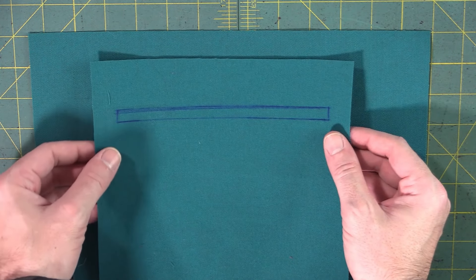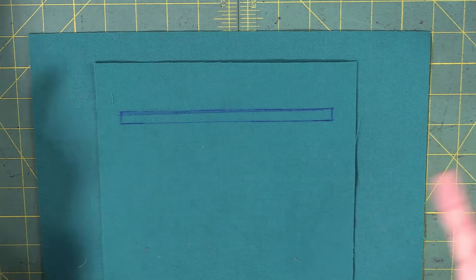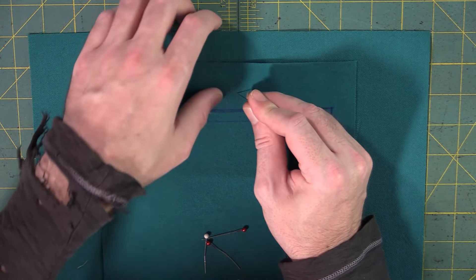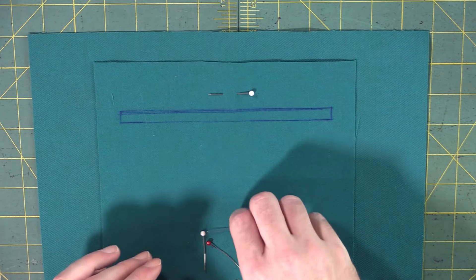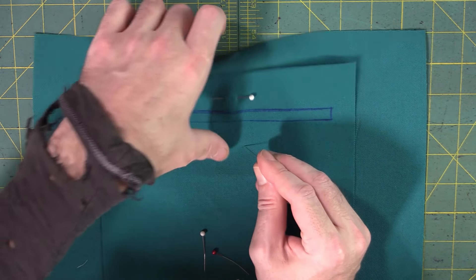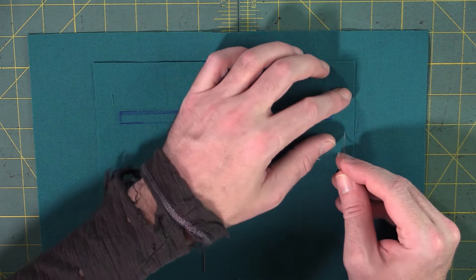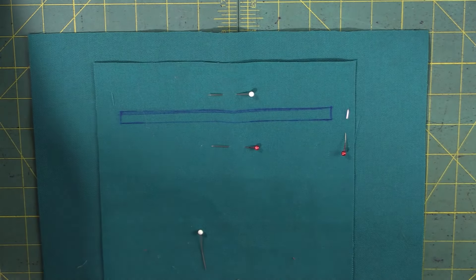Now pull your primary fabric — where the pocket is going to go — and center the rectangle towards the top, since most of the time you want pockets at the top of a bag or jacket. Pin the two fabrics together around that rectangle. It's a really good idea to use interfacing on both panels of fabric so everything stays nice and flat, but for this demo I just want to do a nice simple easy example to help you learn how to put a zipper pocket into anything.